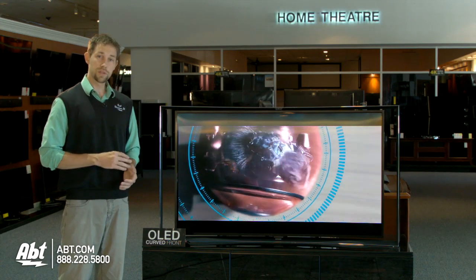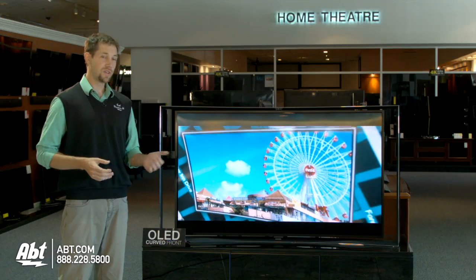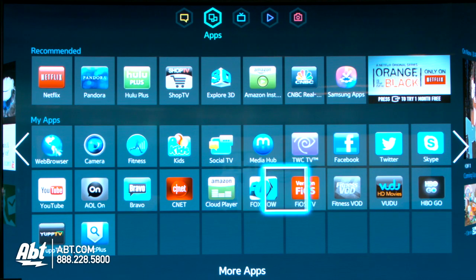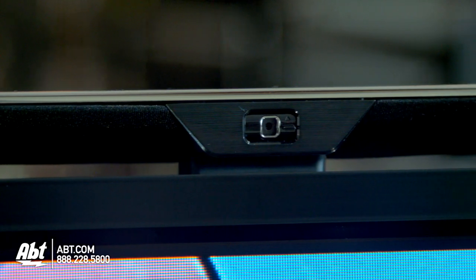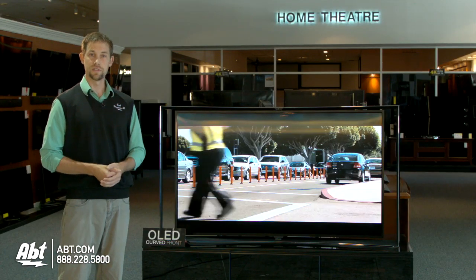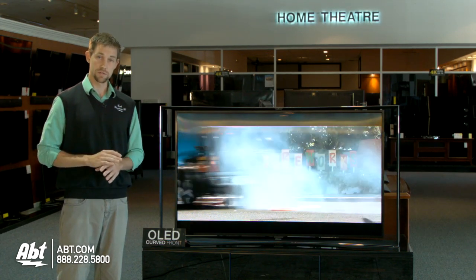As far as features go, it's going to be very similar to the other higher-end Samsung TVs out there right now. So you have downloadable applications and different things that you can do, and it has a Skype camera built in. Not really very different from the other nicer Samsung TVs in that regard, but what really sets this apart is the picture quality, because it is tremendous.